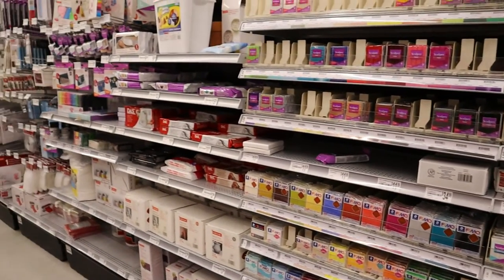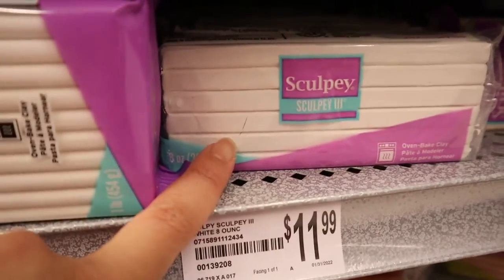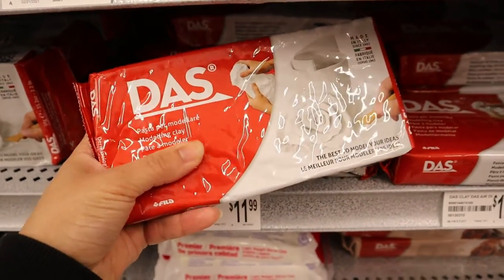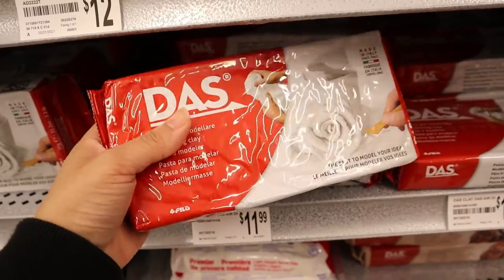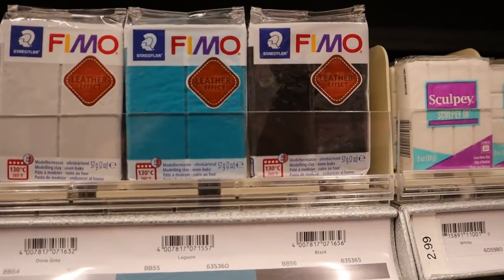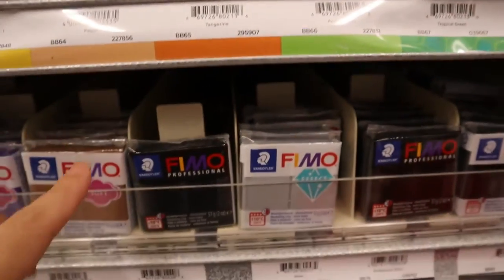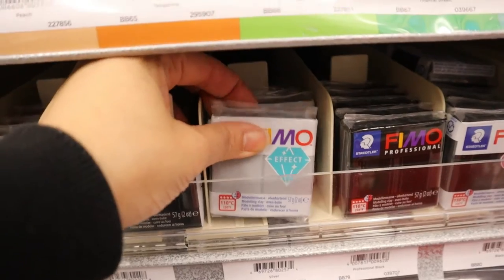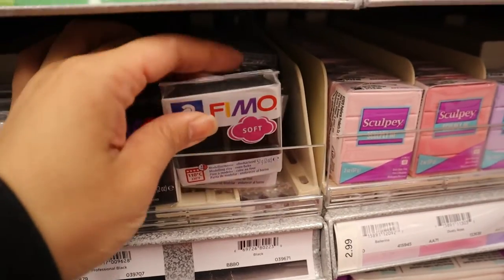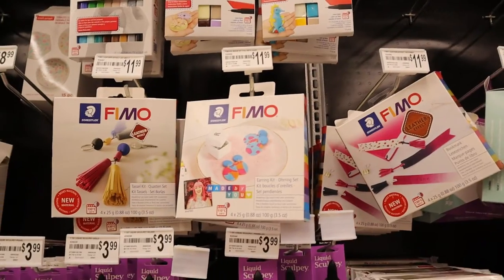I'm overwhelmed by how much there is to choose from. I was told Sculpey is very brittle — you can already see it cracking right here — so I'm going to try a different brand to start off with because I really want to paint my sculptures. I also picked up the Femo Soft black clay for detail work so I don't have to paint black.